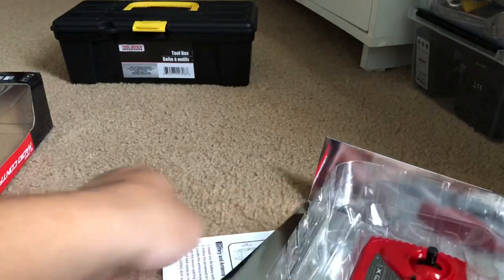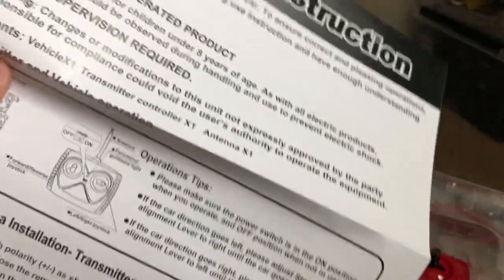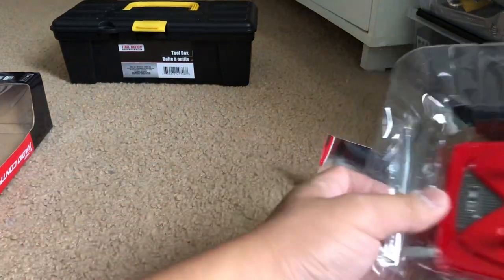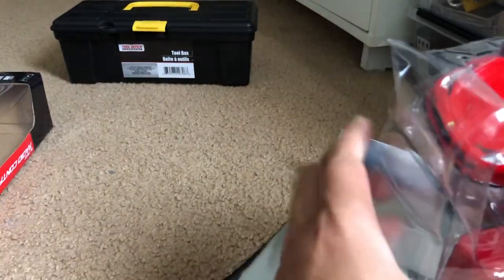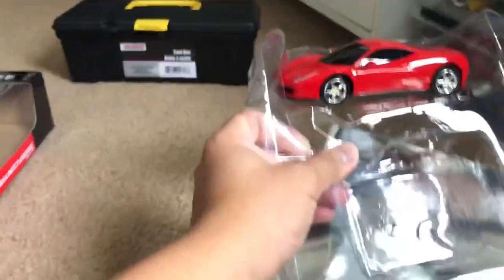Alright, there we go. Looks like we got the — oh, that's the basic instruction manual. It's not the book-style paperback that Traxxas gives me; it's just a basic instruction manual on what to do. And we got the transmitter right here. Sometimes the way they package these things is a bit tricky, but there we go.